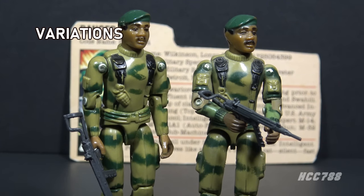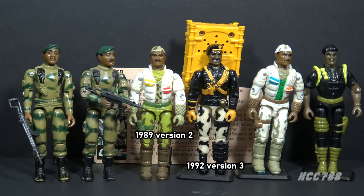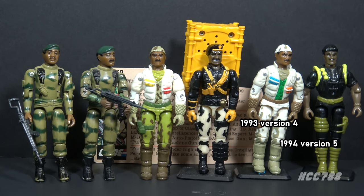There are variations of these figures. The Straight Arm release had a Thin Thumbs and Thick Thumbs variant. The Thick Thumbs variant also had lighter camouflage. The Swivel Arm Mail-Away and Convention releases also had lighter camouflage. Shown here are the Thin Thumbs variant of the Straight Arm figure and the Standard release of the Swivel Arm figure. There were other versions of Stalker released in the Vintage Era: Version 2 was released in 1989 and came with a big kayak; Version 3 was in the Talking Battle Commanders set in 1992; Version 4 was in the Arctic Commando's Mail-Away set in 1993; and Version 5 was in the Battle Corps in 1994.